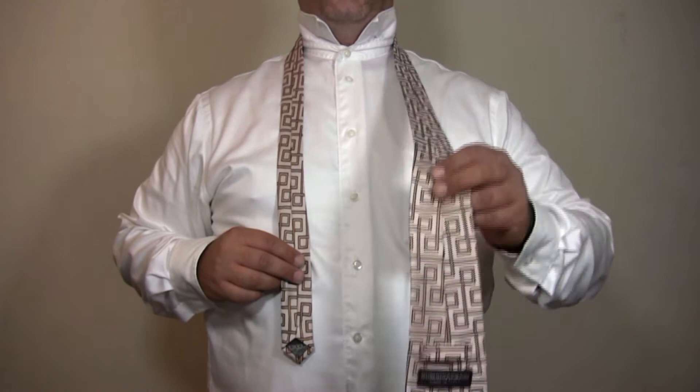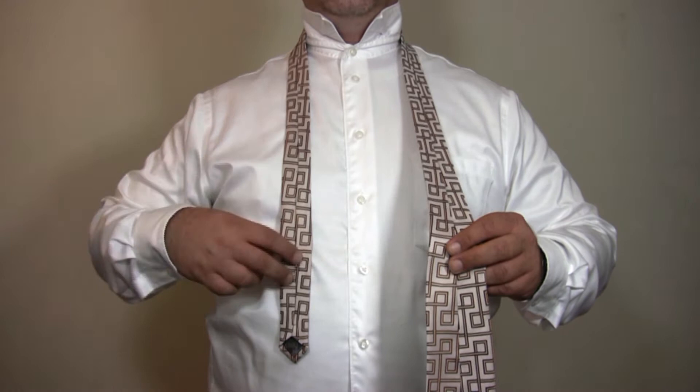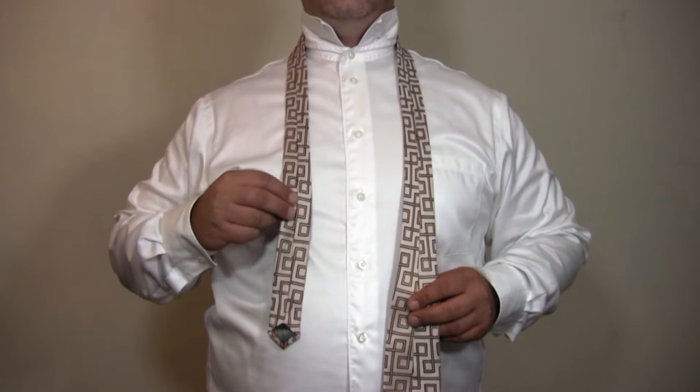Start with the wide end of the tie on your right with the seam facing out and the wide end of the tie approximately 12 inches lower than the narrow end of the tie.